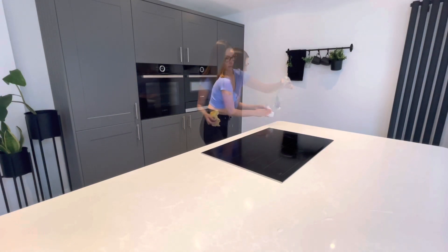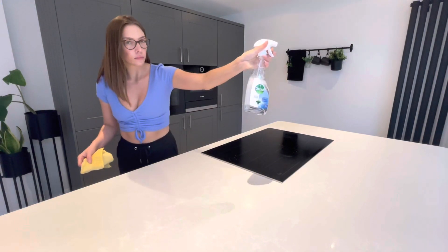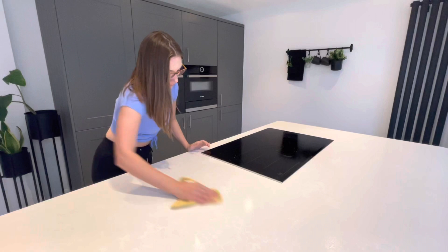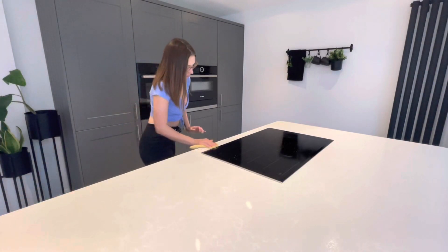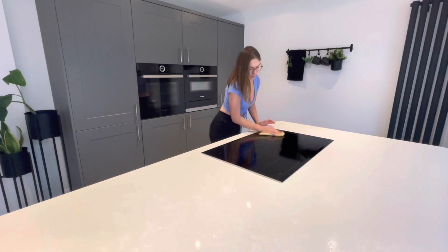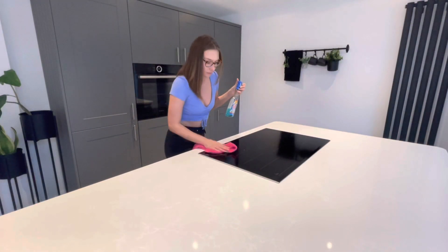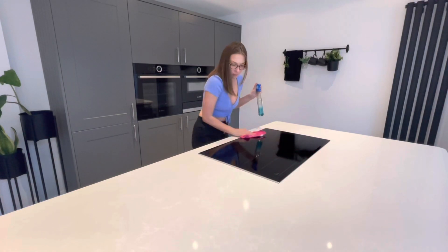My final step for the kitchen was to use my Elbow Grease spray and Minky cloth to buff the hob so it's nice, sparkly and shiny.